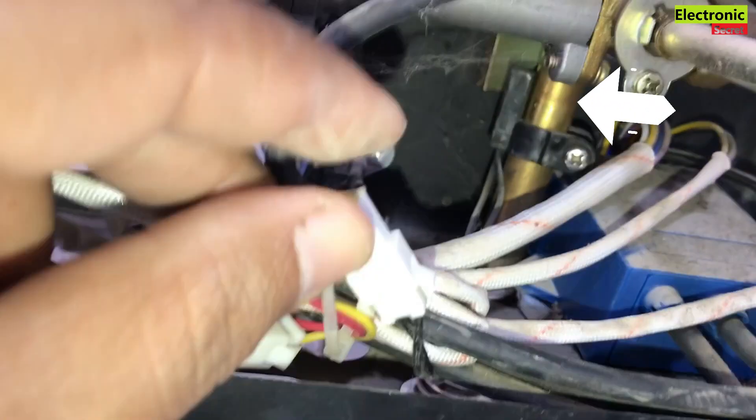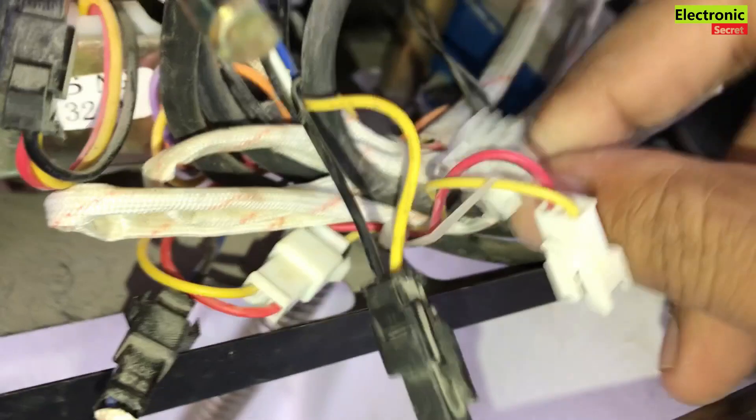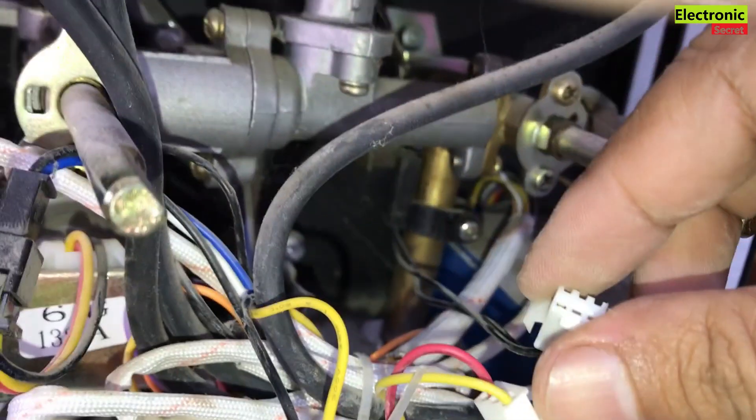We have to work on the water inlet pipe. There should be a sensor located on it. With the black color, you can see that it is located on the water inlet pipe. We have to remove its connection — we have disconnected it. You can see that these black wires are coming from the sensor.